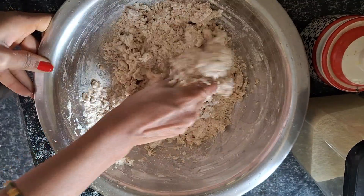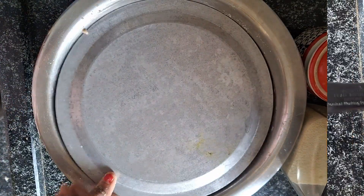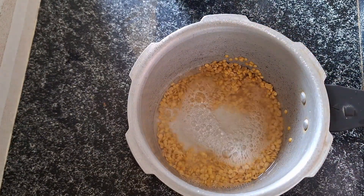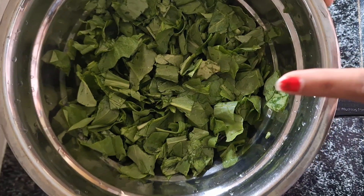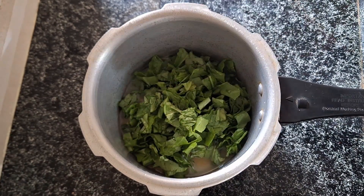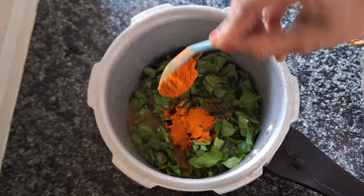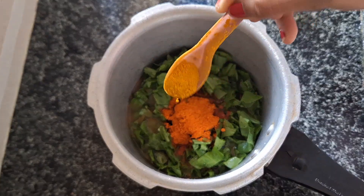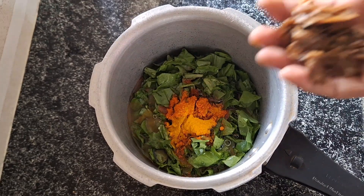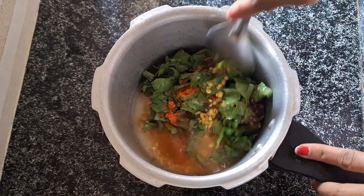We will be using a little bit of water, adding a cup of water. Then we will cut the fresh ingredients and cut them. Then we will taste it — add some oil.